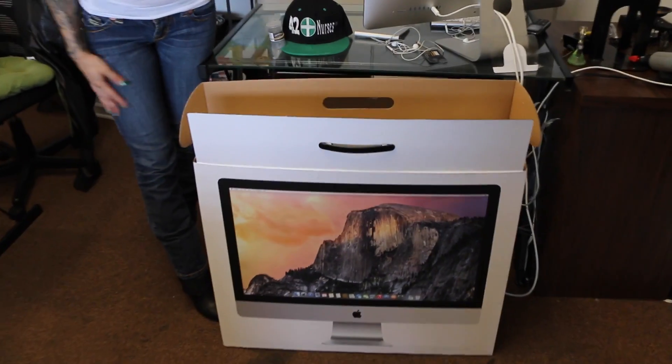Hi, I am 420 Nurse ChaChaBaboom, and here we have our beautiful Apple 5K 27-inch.